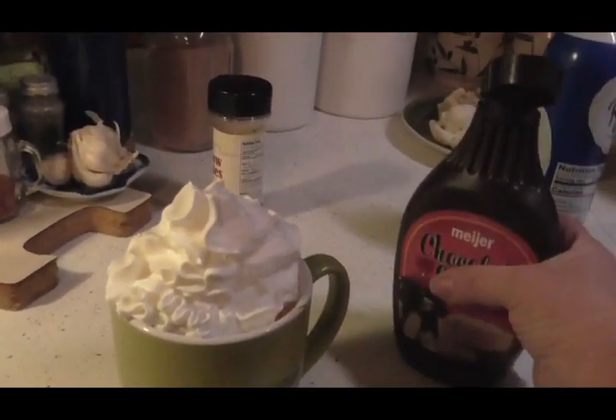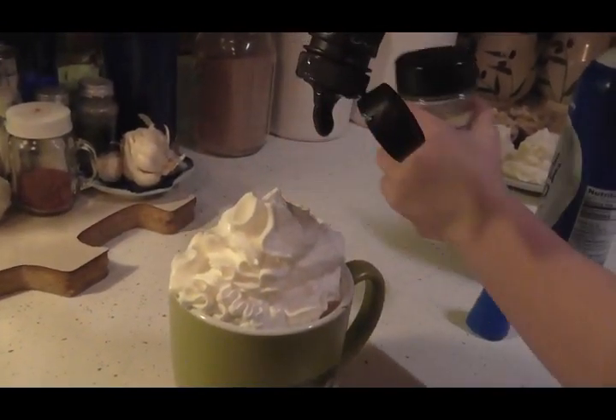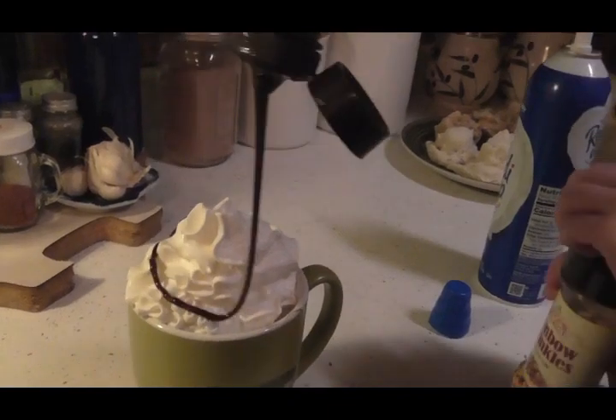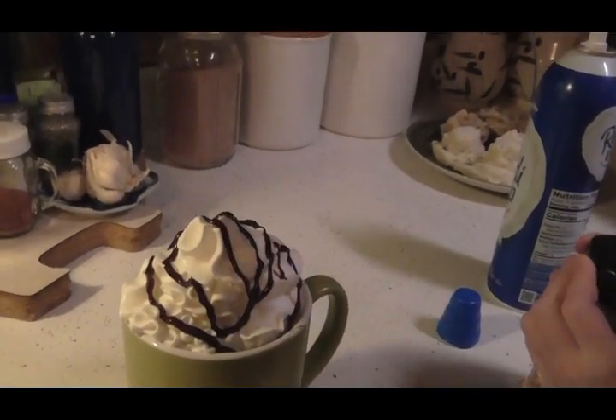Now we've got our chocolate sauce. We're going to put a little bit of that on here. Look at there, look at there. Alright, that's good.